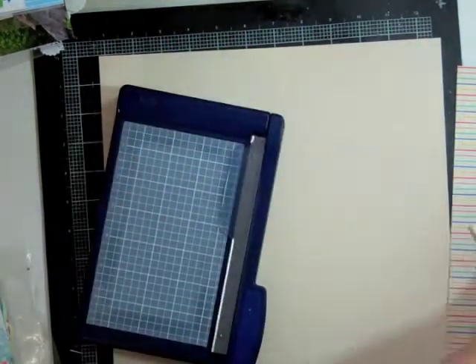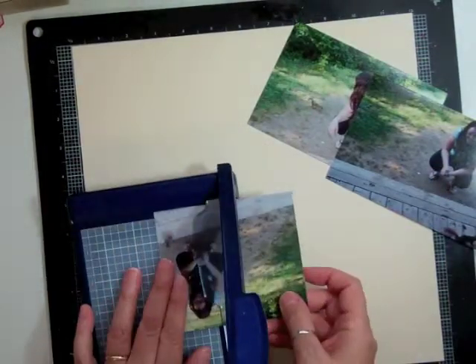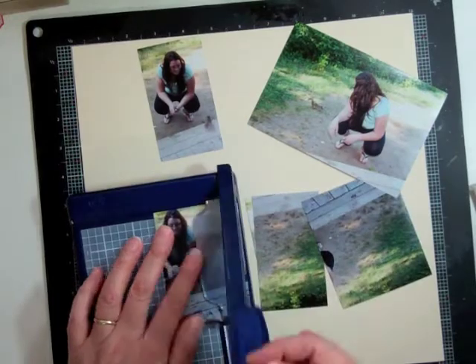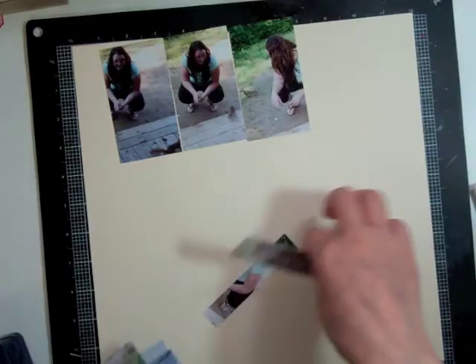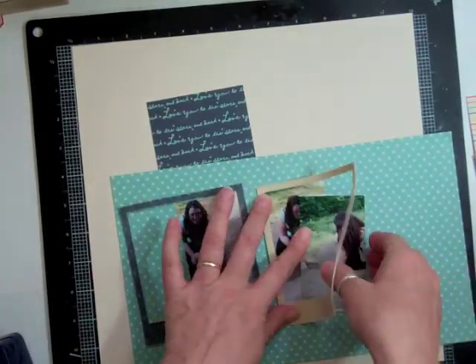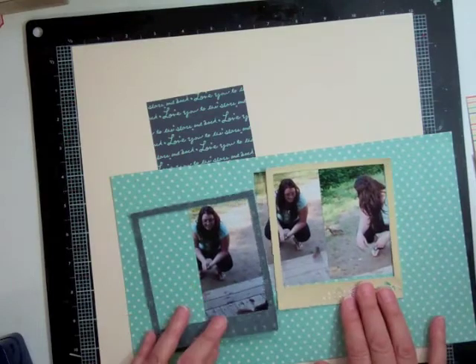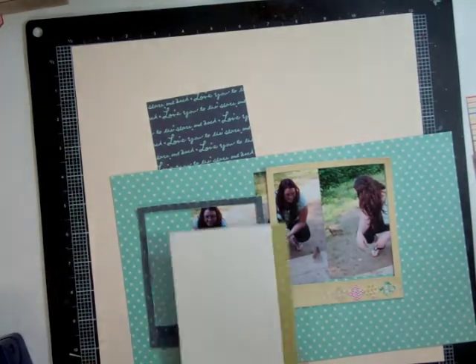I used the die cut that I had made for the last page and didn't end up using. I'm going to scrapbook three photos of my oldest daughter when we were on a trip. We had wildlife that would just come right up to us — even a squirrel eating out of their hands, and there were bunnies around the cabin all the time. The squirrel came right up to her and I was inside, and she started screaming, 'Mom, come and take pictures!' So I ran out and took a few pictures, and I thought I would scrapbook those.